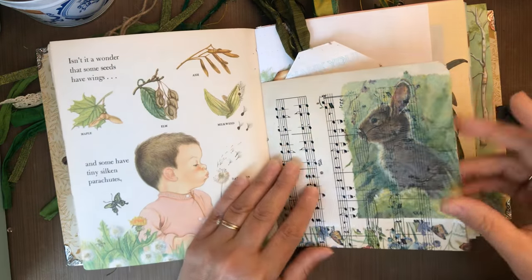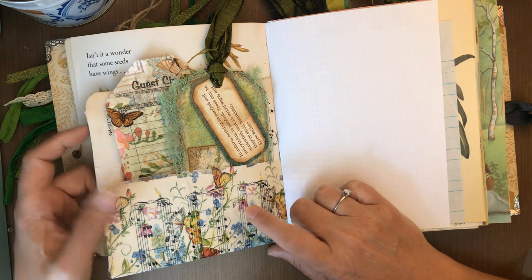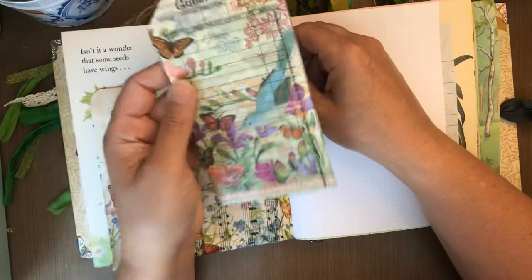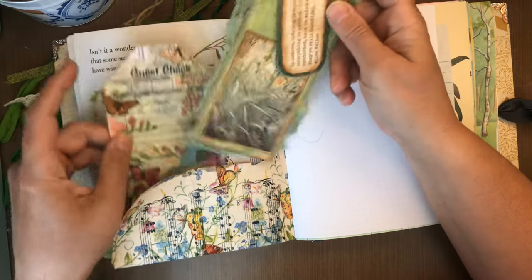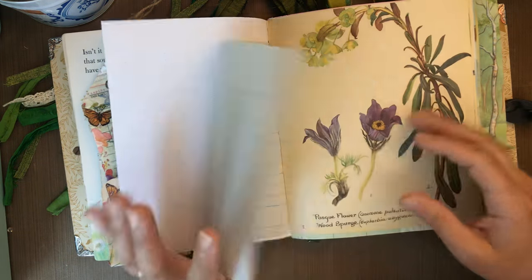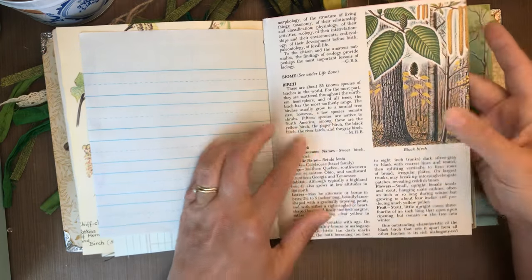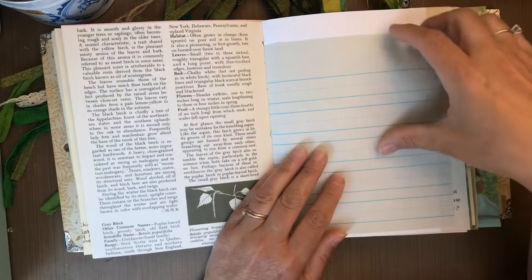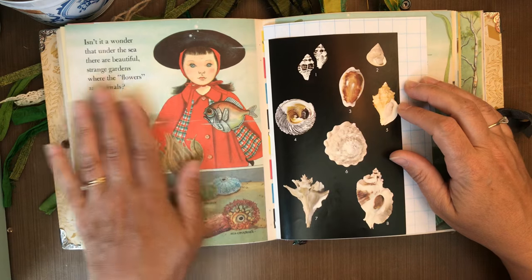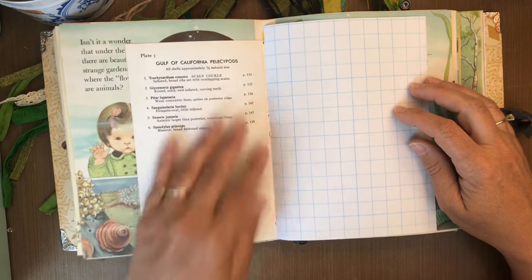This is a music mod podge page pocket that is also decoupaged, and it's got a guest check tag that's been decoupaged and a journaling card. Again, Mrs. Coggs and Old Design Shop images, Edith Holden, more writing space. This is from an Audubon encyclopedia about birch trees. This also had some nature sea-theme pages, so this is from a field guide to Pacific Shells.